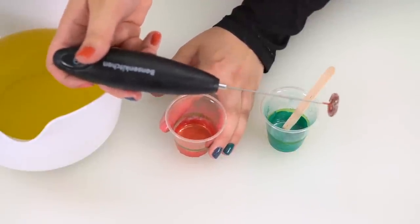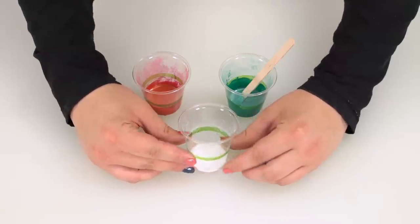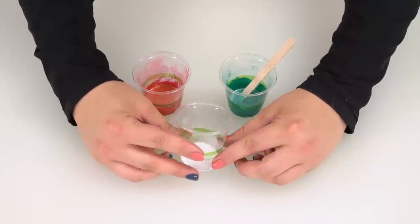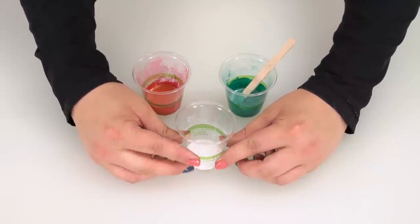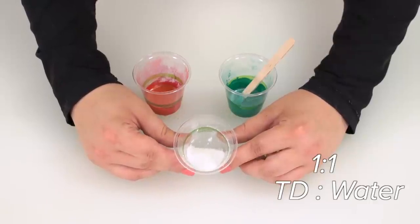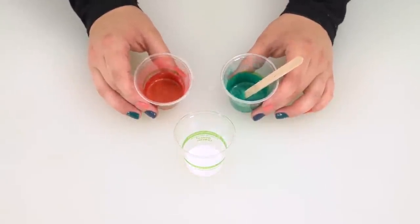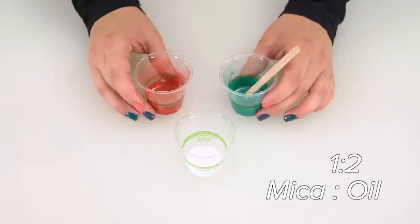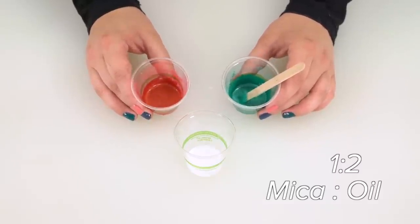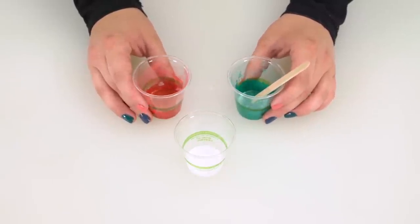To recap quickly: if you're going to be using water-dispersible titanium dioxide, which is the type that I recommend, it is one part titanium dioxide to one part water. And if you're going to be mixing micas, you're going to use one part mica to two parts of your oil blend. Start there and if you need more, add a little more.